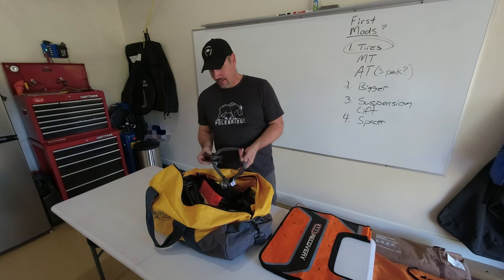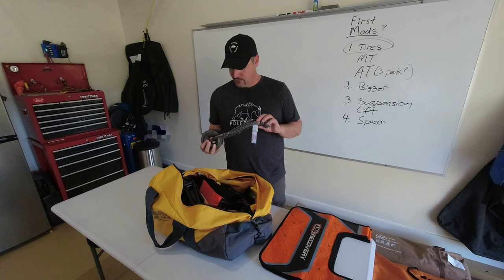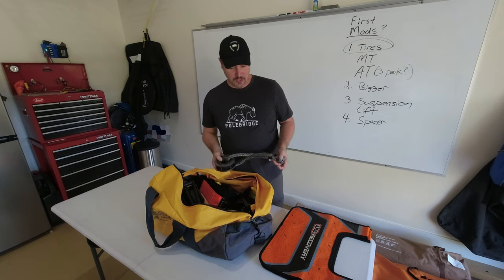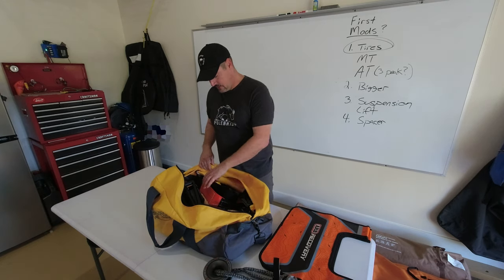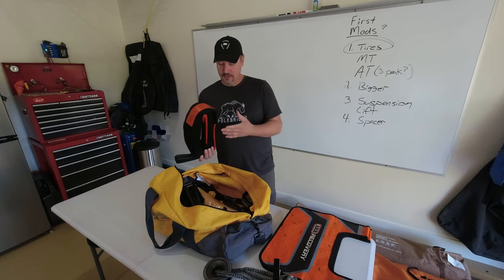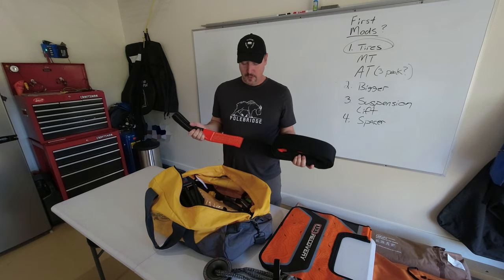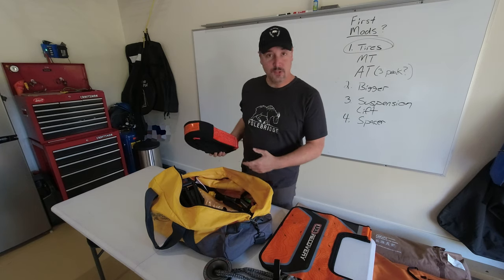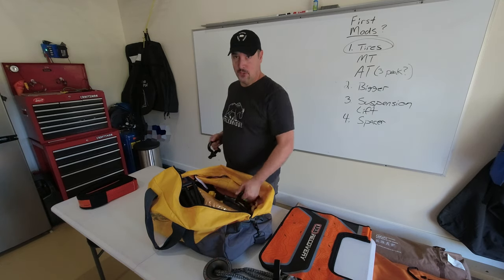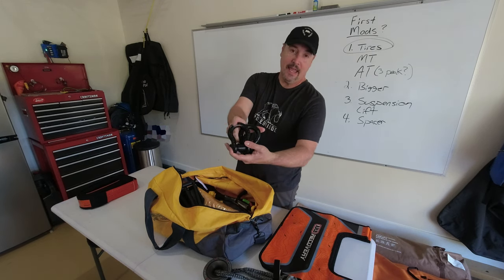And what good's a winch without recovery gear? Here I have two recovery rope dampeners, also known as blankets. This is a recovery ring that takes the place of a snatch block — some people have their preferences, I just wanted to keep it lightweight and functional. This is a tree saver strap — you can see it's a little wider than normal so it doesn't cut into the tree and damage it to the point where we kill it, and then the tree is no longer there for the next person who needs to recover off of it.